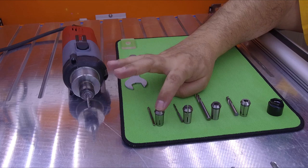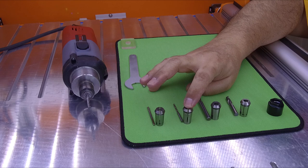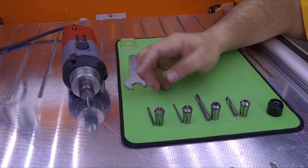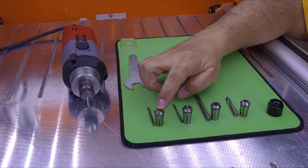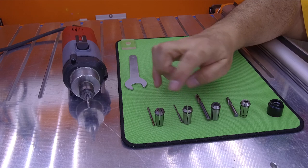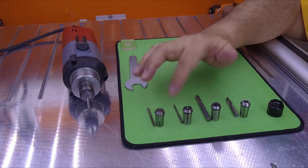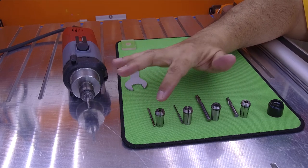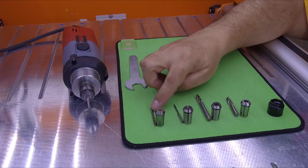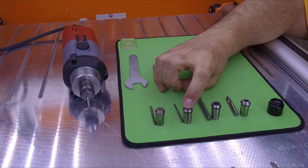For example, this is a 3mm collet, and this is a 1/8-inch collet. The size of this on metric is 3mm exactly, and this is 3.125mm. They are very close together, and probably you can use a 1/8-inch endmill inside the 3mm collet, and the other way — you can use a 3mm endmill inside the 1/8-inch collet.